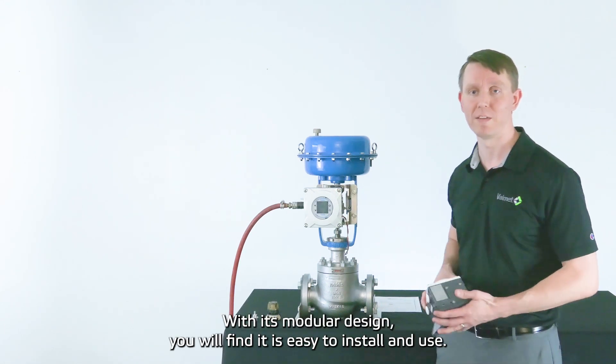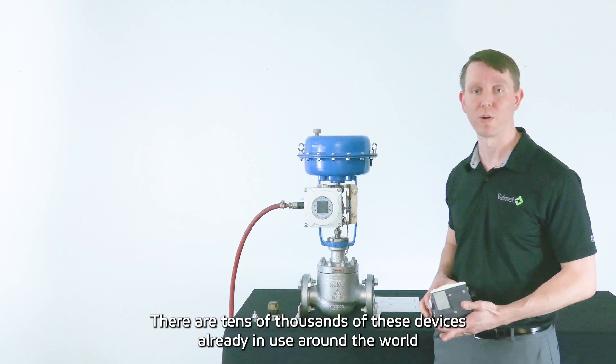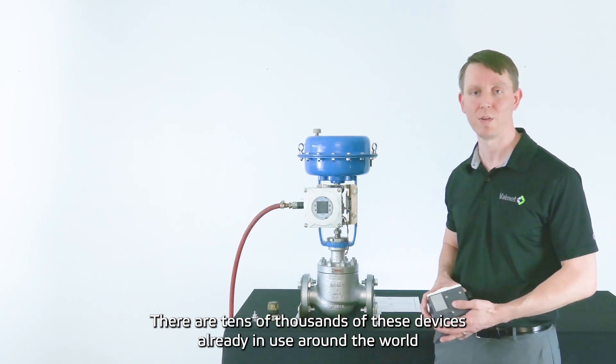With this modular design, you'll find it's easy to install and use. There are tens of thousands of these devices already in use around the world.